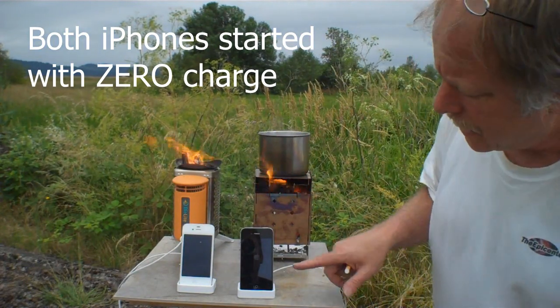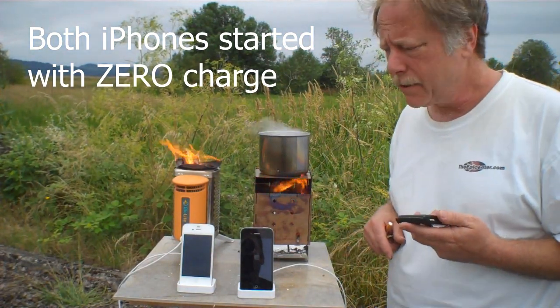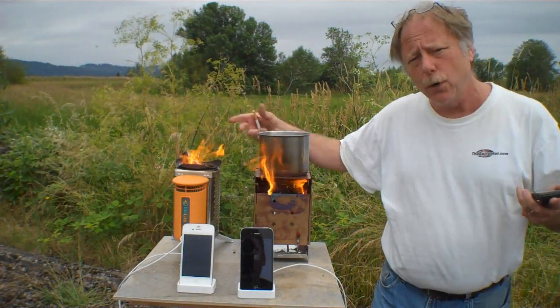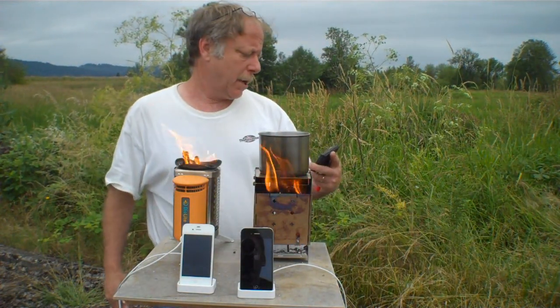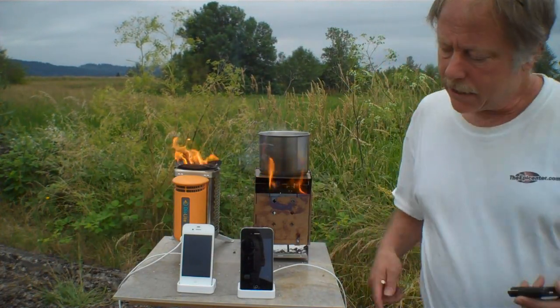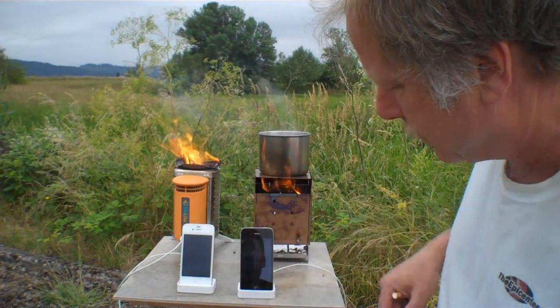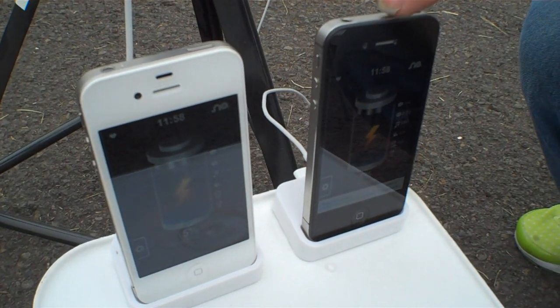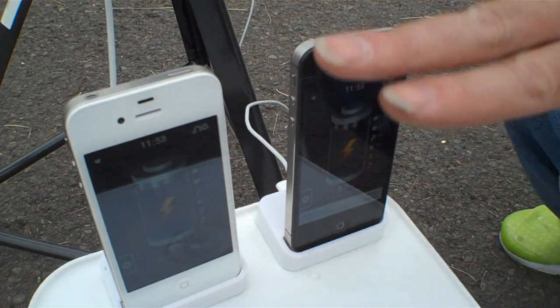The first phone has woken up — that's this one hooked up to the cup charger. The BioLite is outputting power; the bar is green. We're keeping it very well fueled, keeping the flames up on top. We're actually sitting at 6 minutes right now — 6 minutes to power this phone up. At 11 minutes, the phone hooked up to the BioLite has also turned on. Both phones are charging. The one hooked up to the BioLite is up and running with a 5% charge, and the phone hooked up to the cup charger is also at 5%.